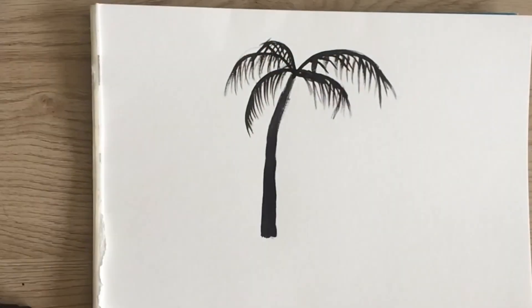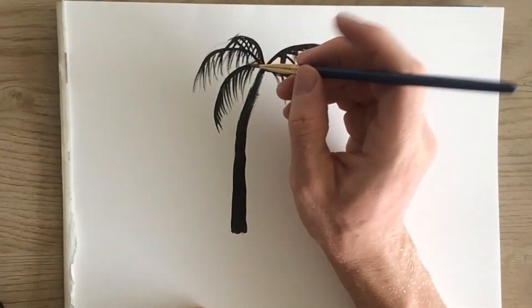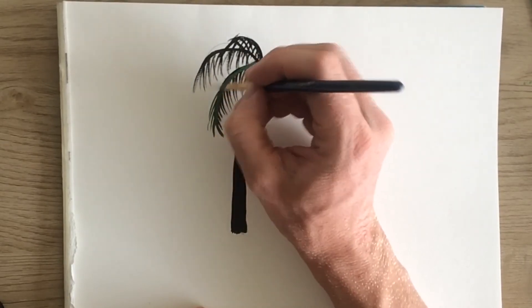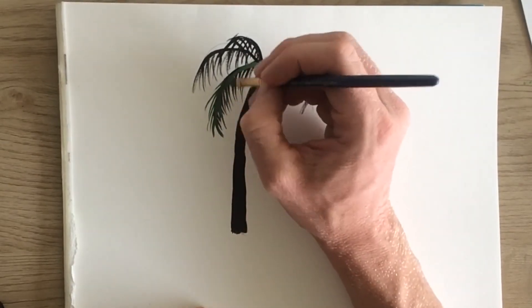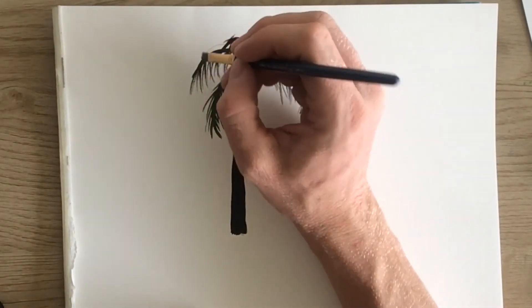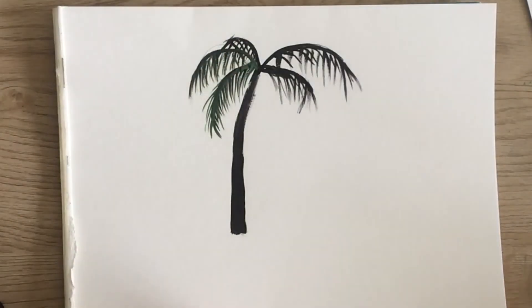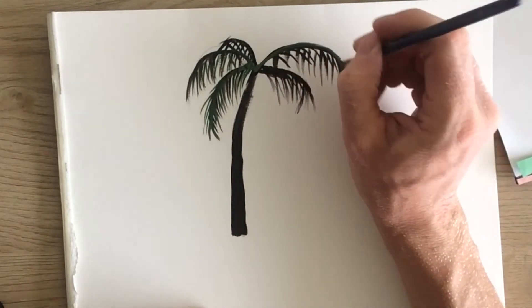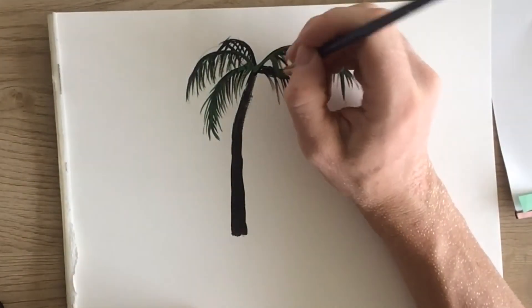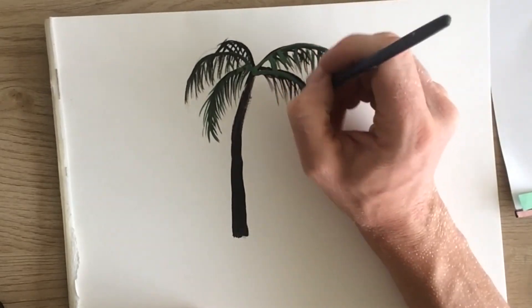Now we're gonna go ahead and add some colors. So first we'll start with some green. Do exactly what we just did with the black — we're gonna go over the palms and just add this color. It's gonna add a little extra something to that under layer, and the black layer will start looking more like a shadow while the green is gonna look more like the leaves. This technique of layering different layers of color is what makes painting look more realistic.